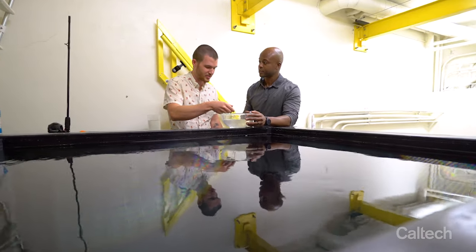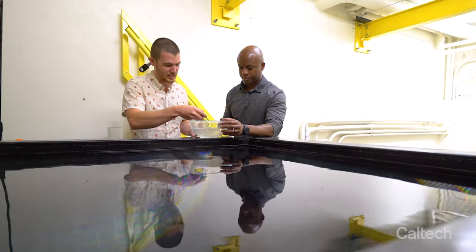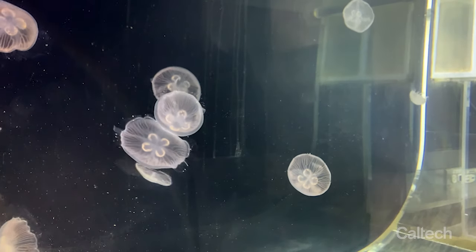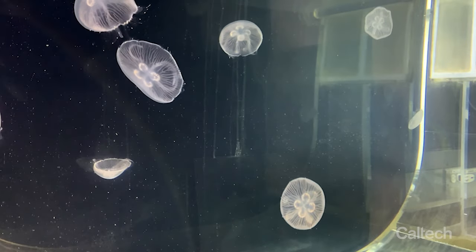We work with Aurelia aurita, the most common type of jellyfish species, more commonly known as moon jellies. These jellyfish live all throughout the ocean and all around the world. We know they can survive in cold water or warm water. Most importantly, they can survive very deep in the ocean, at the crushing pressures where even today we have a hard time building engineered systems — these animals are perfectly happy.